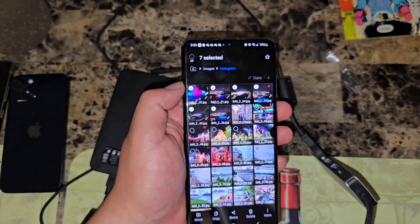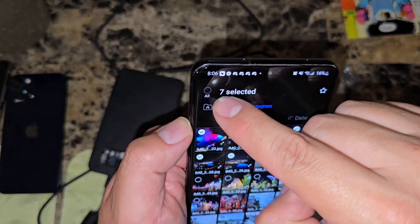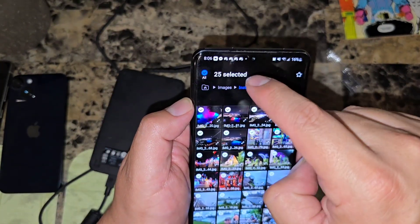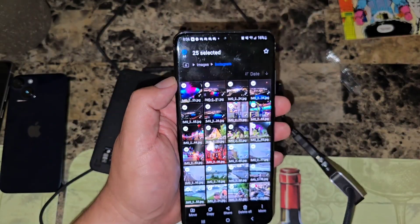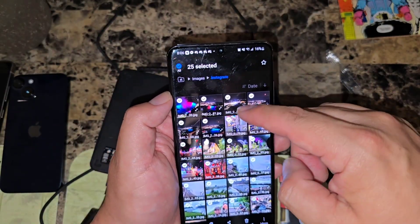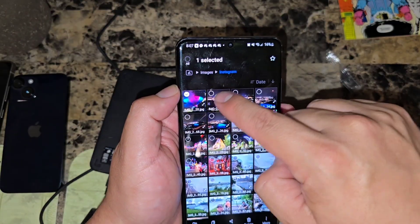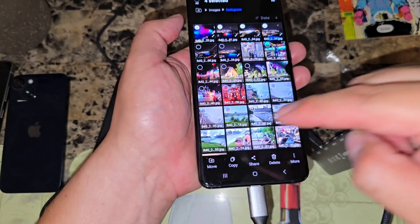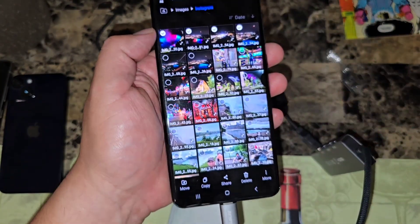If you have thousands of pictures, selecting them one by one will take forever. At the top there should be a button that says 'All,' or possibly at the bottom. If you click 'All,' it's going to select all your pictures — literally thousands if you have them. I'm only selecting four for testing purposes, but the process is the same.